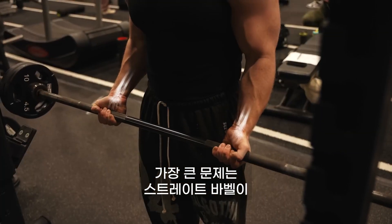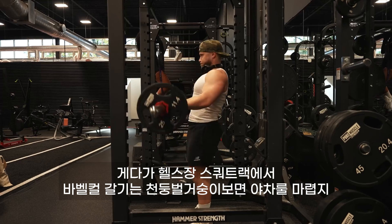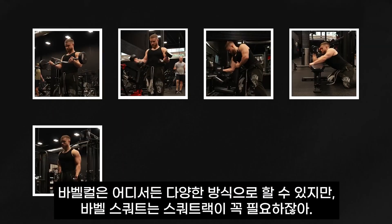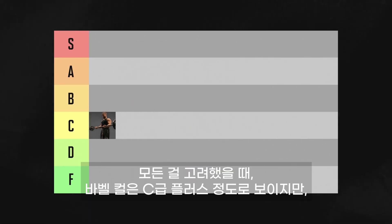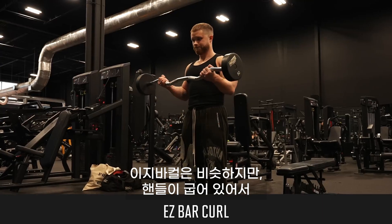The biggest issue with the barbell curl is that the straight bar puts some strain on the wrists. Plus, in public gyms, hogging up a squat rack just to do curls is bad etiquette, because you can do curls so many different ways but you really need a squat rack to do squats. All things considered, I think the barbell curl belongs in C tier plus, but I'll bump it up to B tier just because it's so accessible.